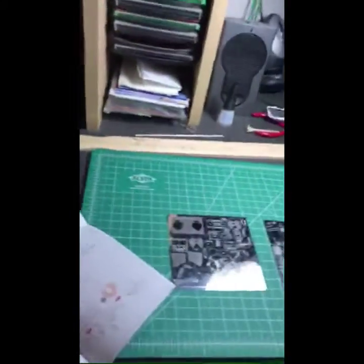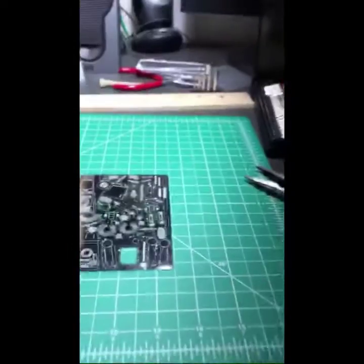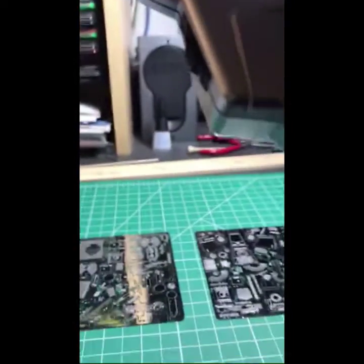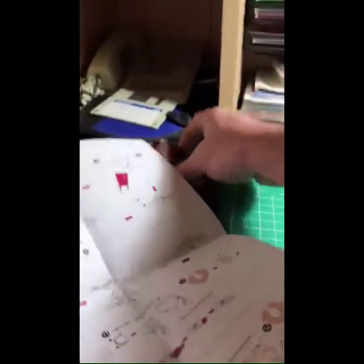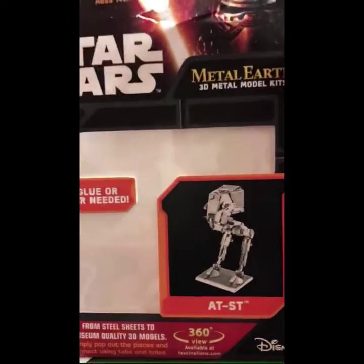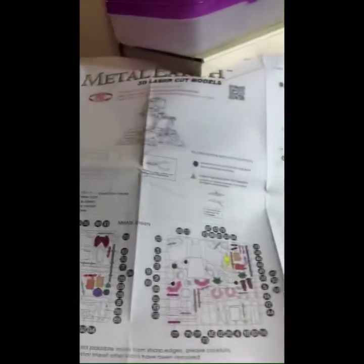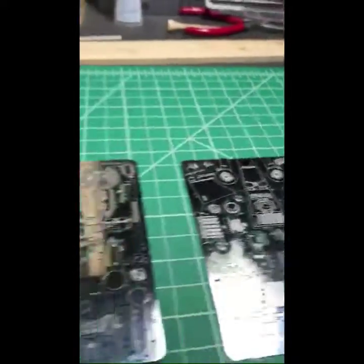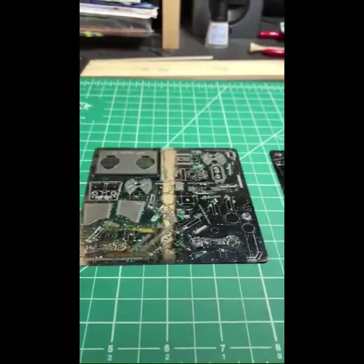We just won the monthly newsletter picture contest, so we got some swag. Two sheets, medium to hard. If you remember, this is the little guy from Return of the Jedi. Shouldn't be too awful — they're pretty cool. Let's get started.